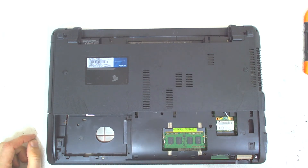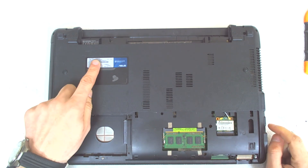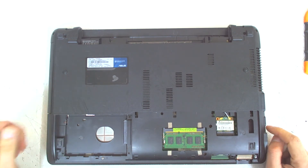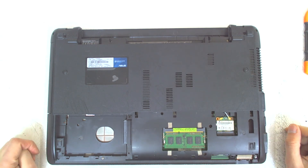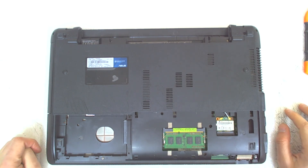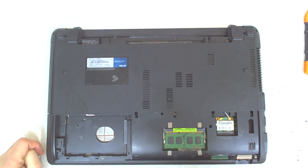Hello! Today we're going to disassemble the ASUS X45C model. The laptop has a board problem, but since I have to open it, I decided to make a video on how to disassemble this model.